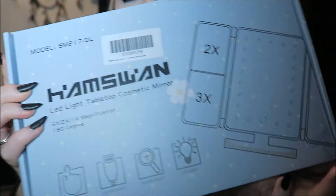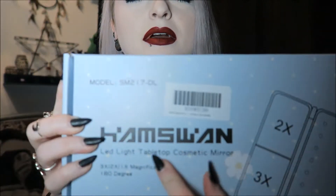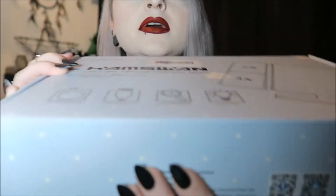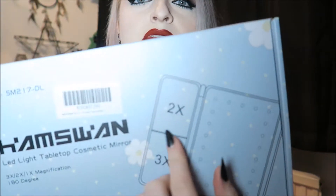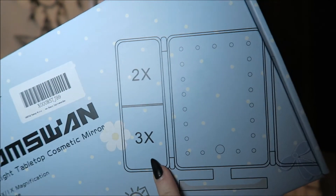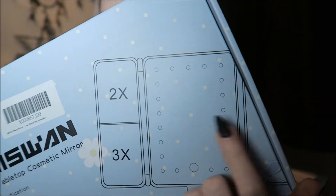I've not opened this yet, but here it is. So it's by the brand Hamswan — I think that's how it's pronounced. They did send me this off Amazon so I will put the link down below. I'm sure you can probably buy it in other countries as well but I'm not 100% sure. It just says LED light tabletop cosmetic mirror. It's got a two times magnification, a three times magnification, and then just a normal mirror over here.